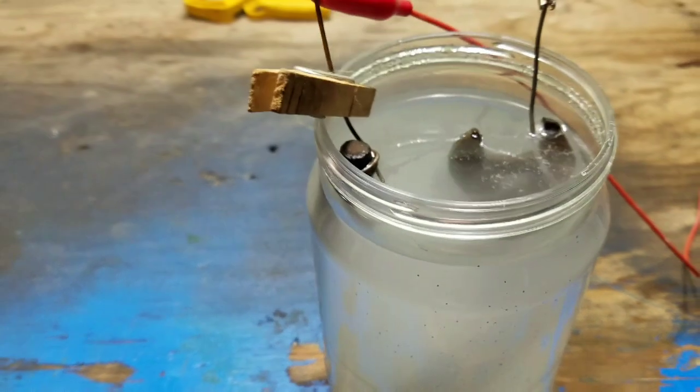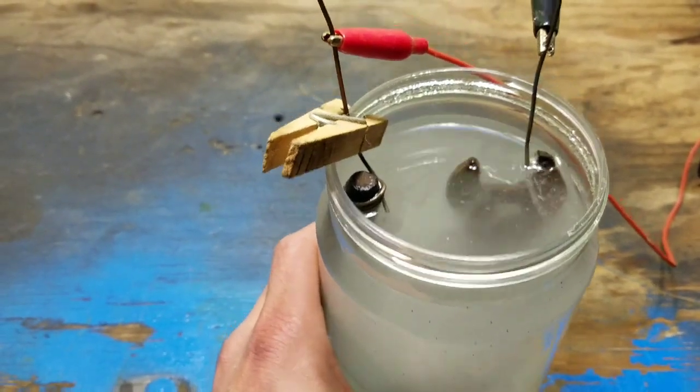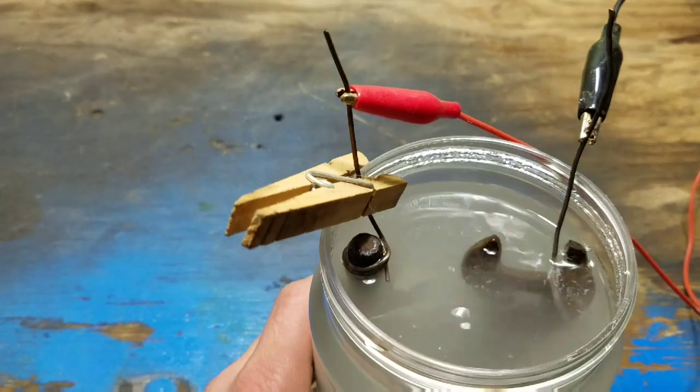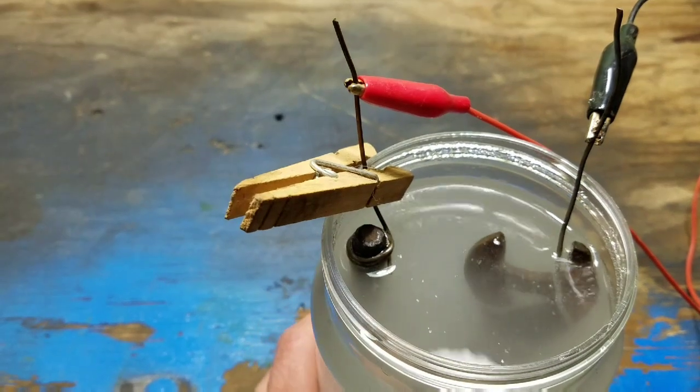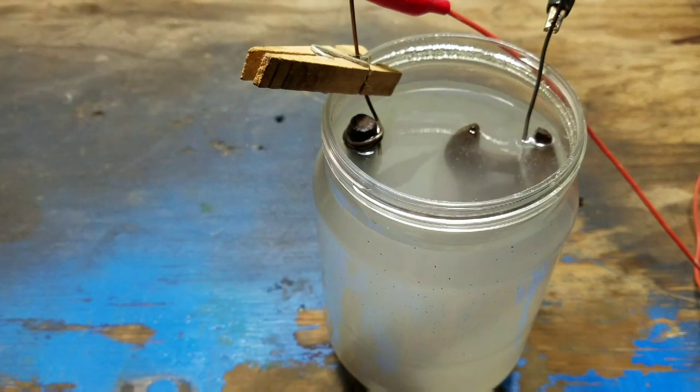There you can see it — it's starting to work. I'm going to leave it in there for a couple hours and I'll be back.